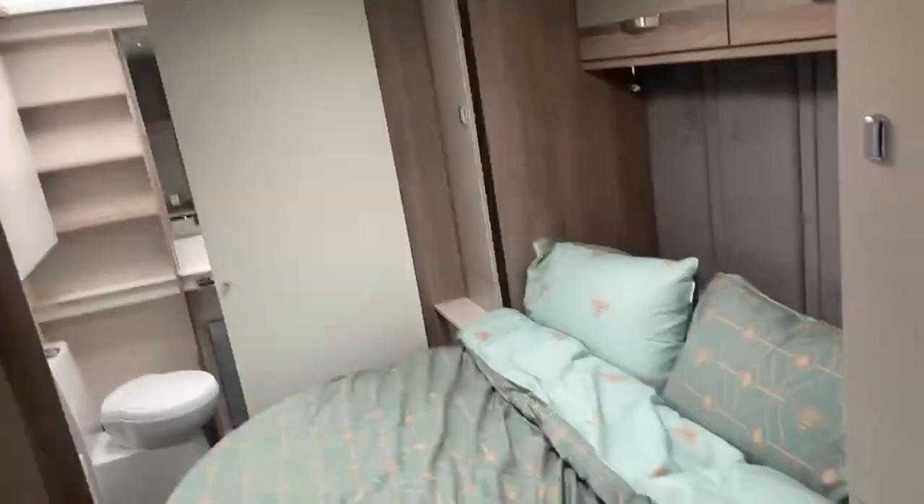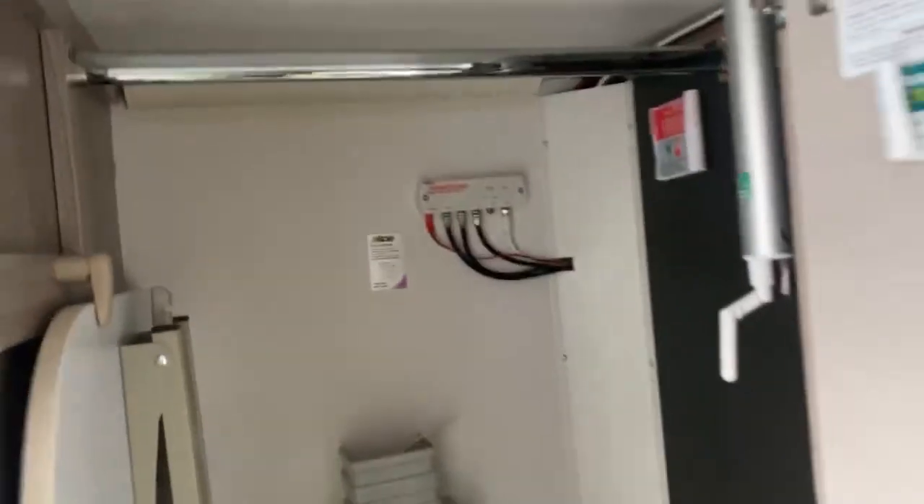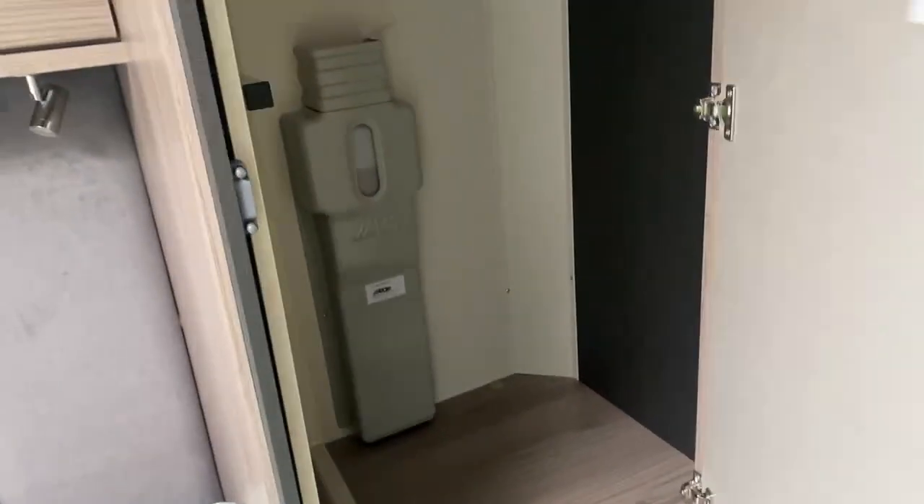Moving across into the bedroom area of the caravan, as you can see this one is a transverse layout. On the right-hand side you do have a large wardrobe — this one has the fold-away table, your Alde fluid, and it also has the satellite in the corner as well. But even with all those items in, as you can see you've still got loads of space for clothes. Underneath you've also got a bit of open storage space for any bits and pieces you like to fold up and put away.